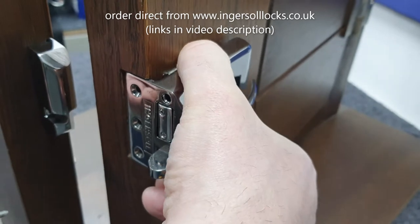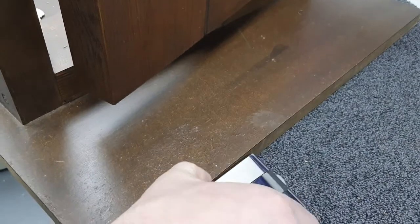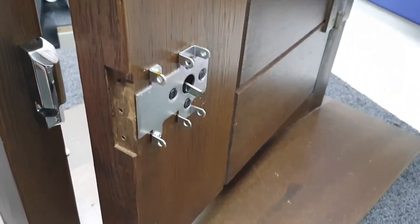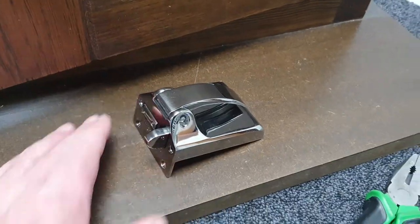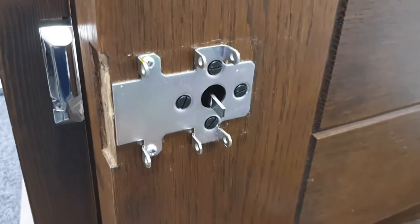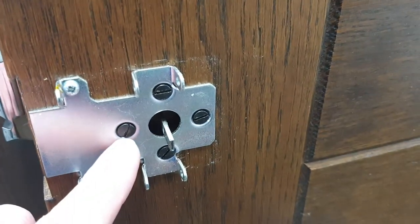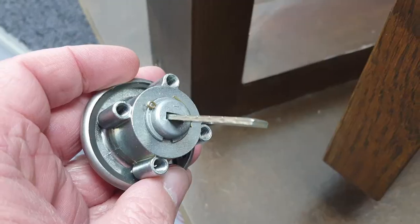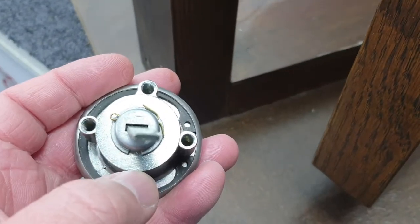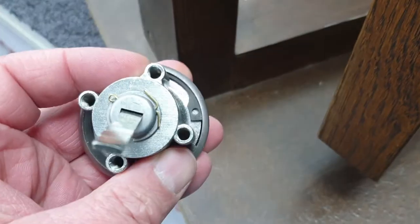It might be loose like this one, and it could actually fall at this point. With the lock case removed from the door, we're looking at the back plate or fixing plate. These four black screws are the screws that bolt through and hold the cylinder in place, and there are the four internally threaded holes where the screws engage.